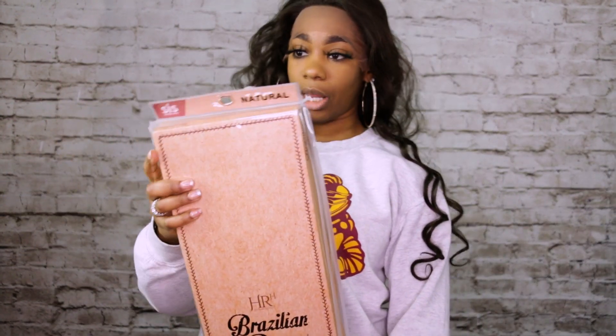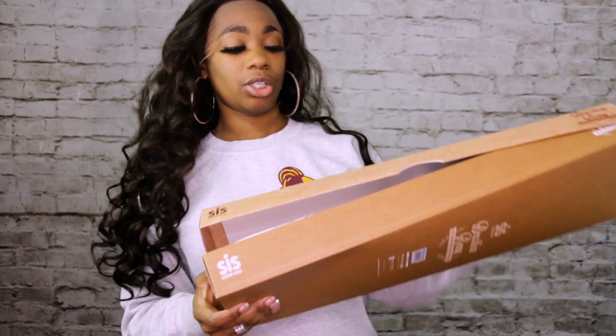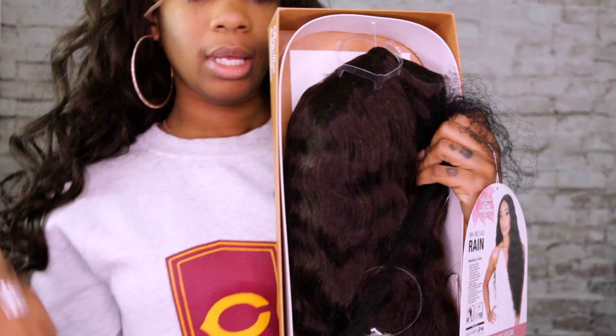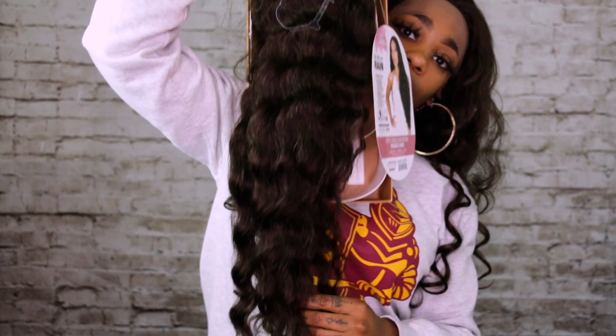I'm going to show you the other one too. It's the same way — natural, same box, same lace, 30 inches. It's just a hundred percent human hair and it's going to be the same construction as this one, just a different curl pattern. This one's 30 inches as well — a hundred percent human hair.